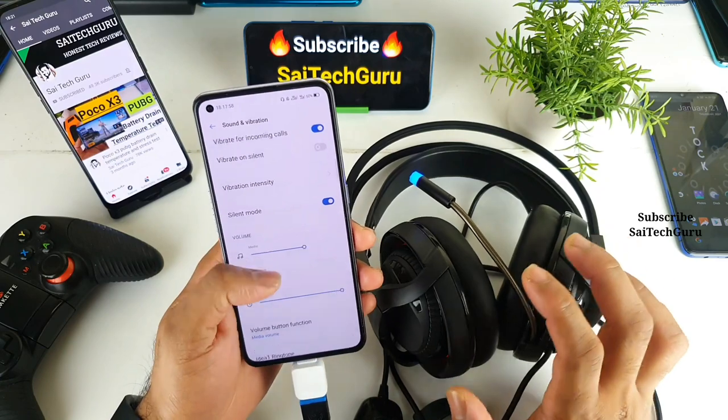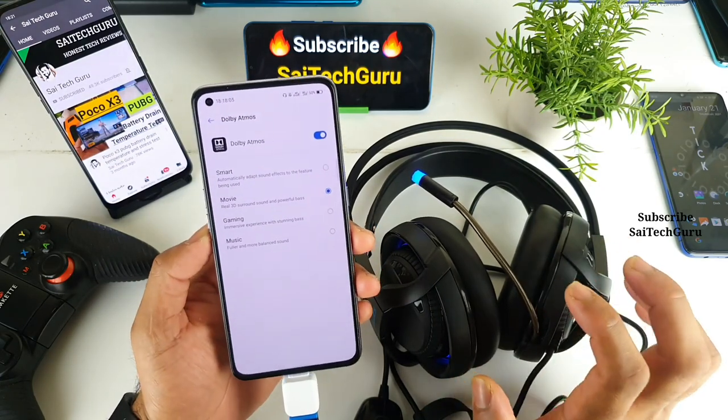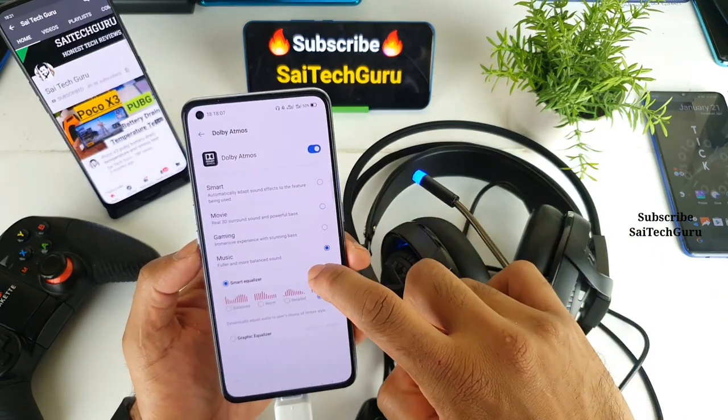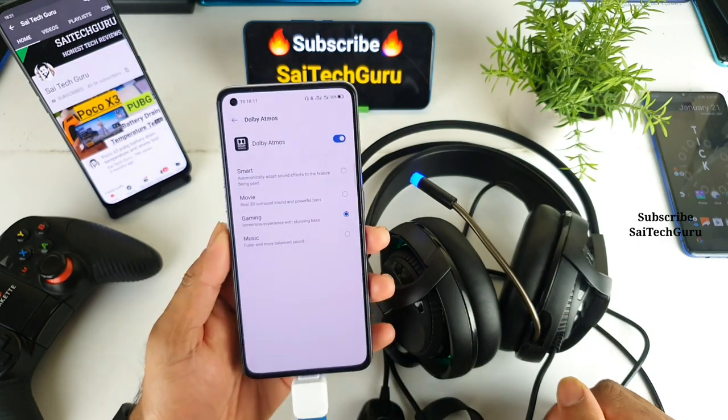Let me quickly show you the sound profiles available. Is there any Dolby Atmos? Yes, there is Dolby Atmos and you can enable it even while using these USB headphones. Let me select the gaming mode during this time.